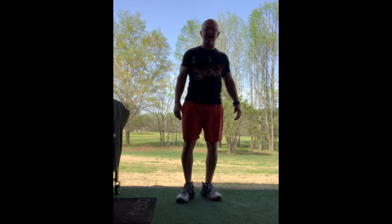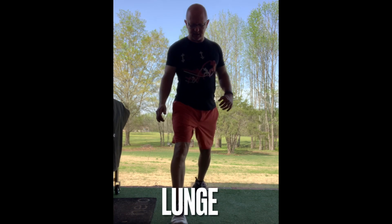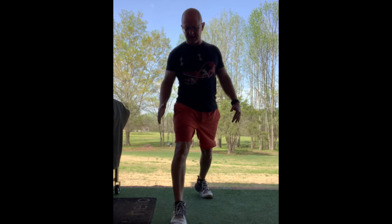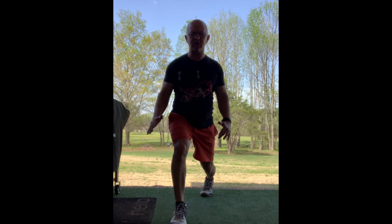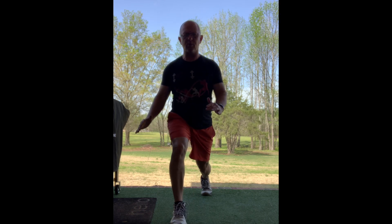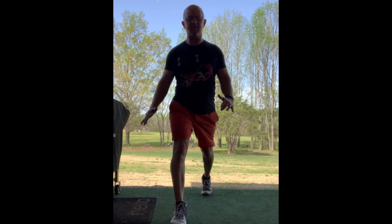Next thing you can do is a lunge. My thing with a lunge is do a lunge where you don't really move the feet. So if I'm doing my right leg, I'm going to go down, once again nice and slow, and then up. Slow on the way down, and then up.